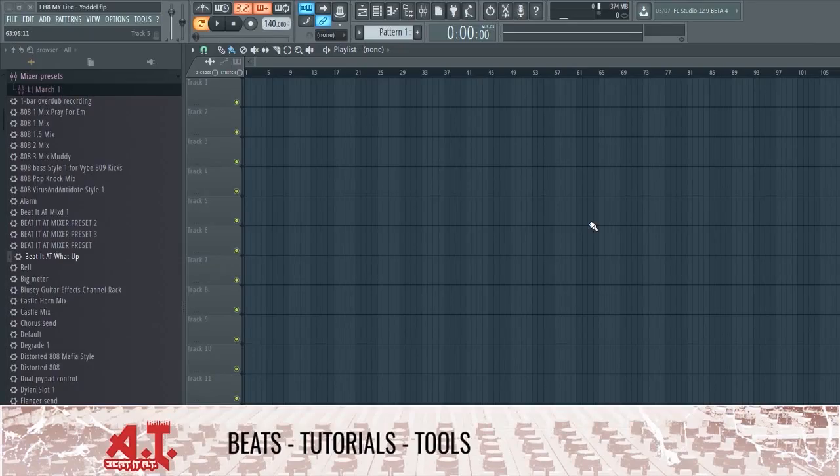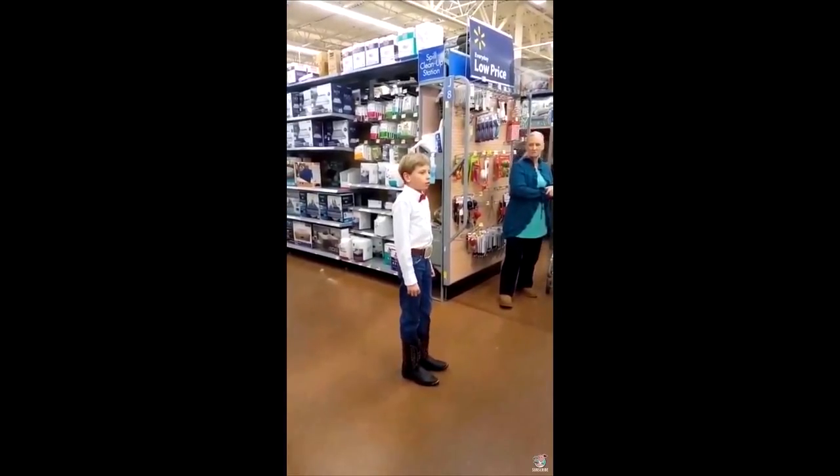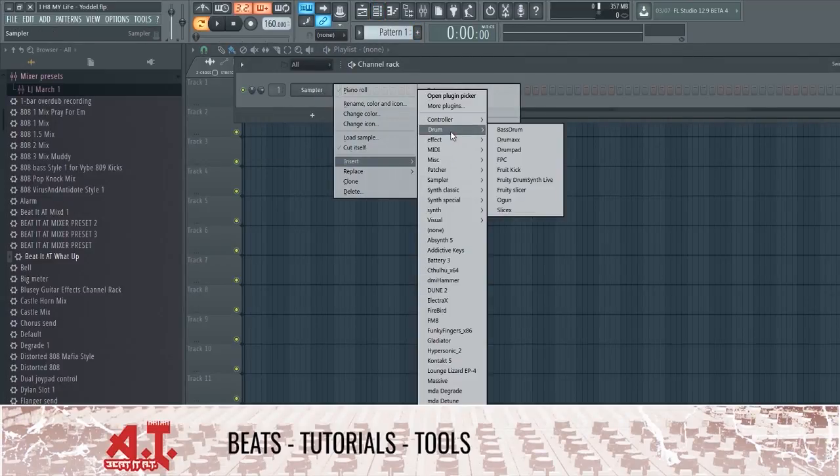What is up guys, it is Andrew from Upbeat 80 Production Publishing and we are going to be doing a special video. I'm going to become a creative list book by pretty much making a beat out of the yodeling kid at Walmart — at least I'm gonna try. I have no idea, it might be original, but we'll see. Let's start out with 160 BPM, we'll go up in the drum and get Slice X.